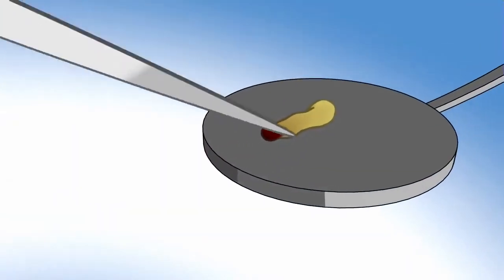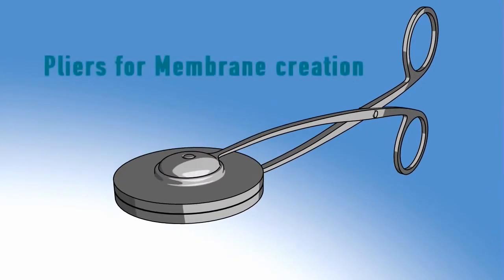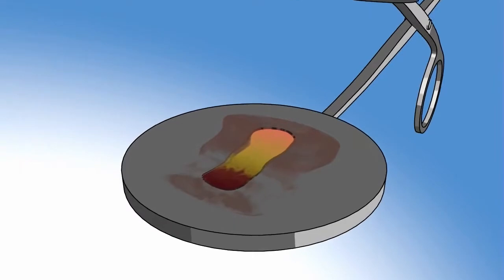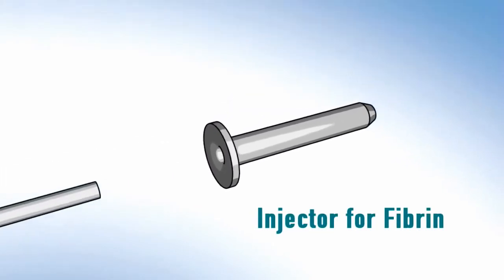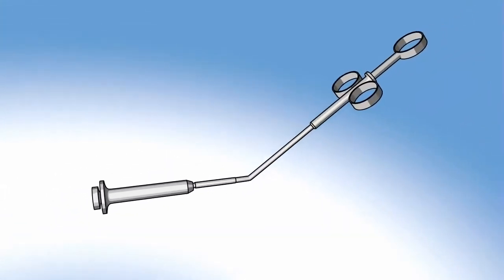CGF can also be modeled by using specific pliers for membrane creation, to obtain an autologous membrane rich in growth factors and easy to model. Or use the injector for fibrin, which allows use of the preparation in special positions without contamination.